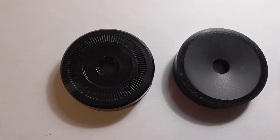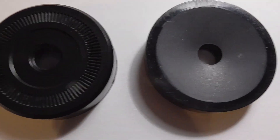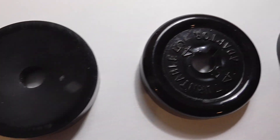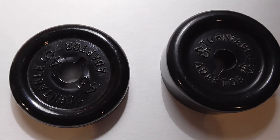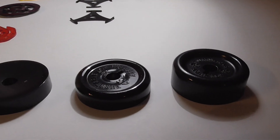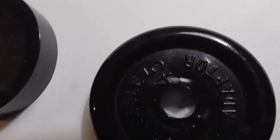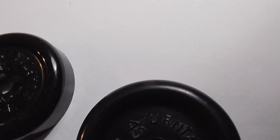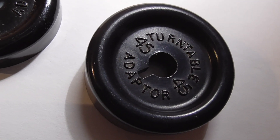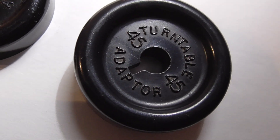These are the kind that you'd get when you buy a record player — the adapter comes with it. I don't know what these first two are from, but I'm pretty sure both of those are BSR. They're pretty basic, but the thickness of the adapter is different. And they've got the little notch there — see the little slot for the spindle that would actually change records.